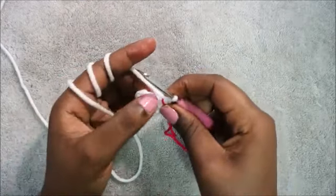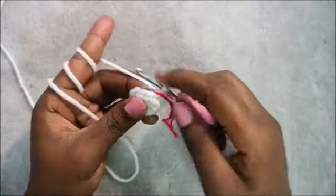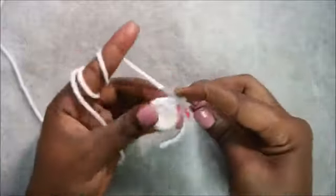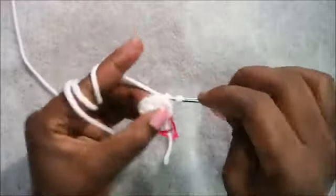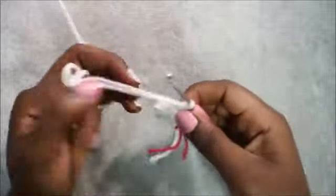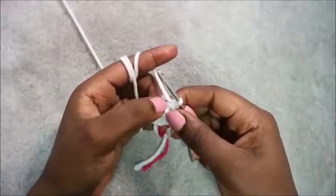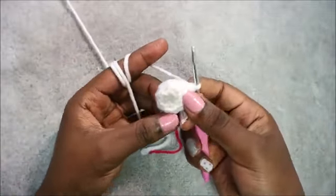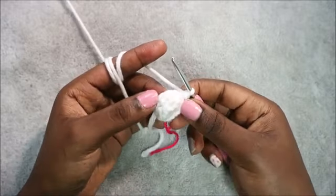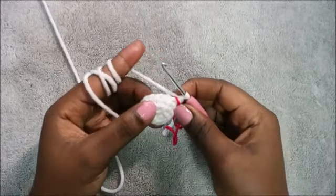In our fifth row, we're going to do three single crochet then increase, and repeat three times for a total of 15 stitches. Do single crochet one, two, three, then increase. Repeat that two more times: three single crochet, increase until the end.